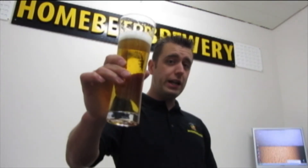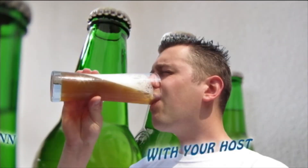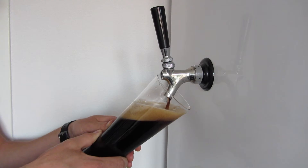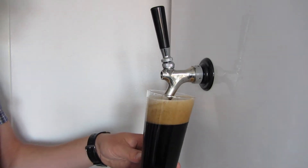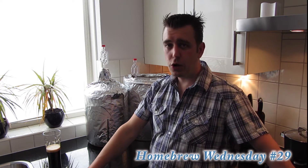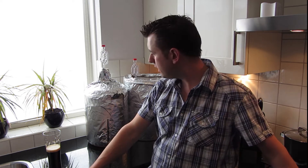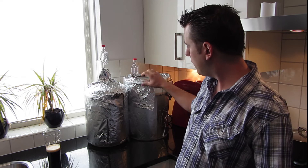Welcome to Home Beer Brewery! Happy Homebrew Wednesday everyone! Today is Homebrew Wednesday episode 29 and I'm giving you a short update about my brews that I've been doing the last few weeks.